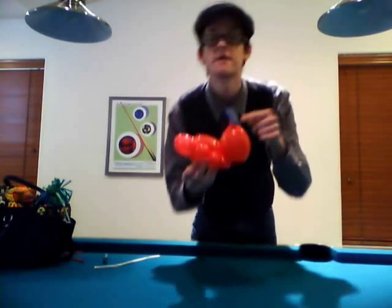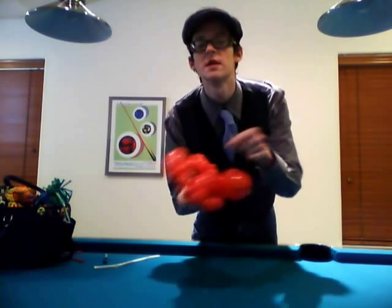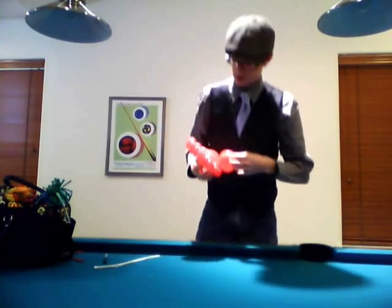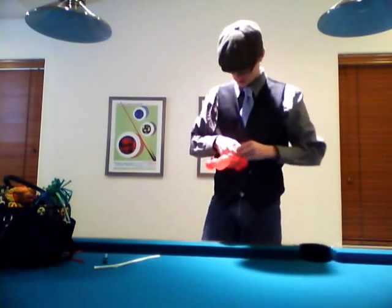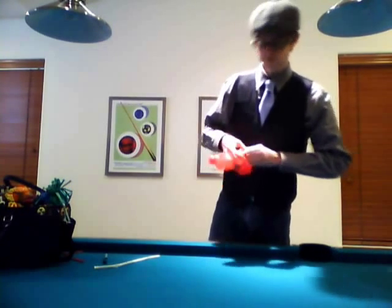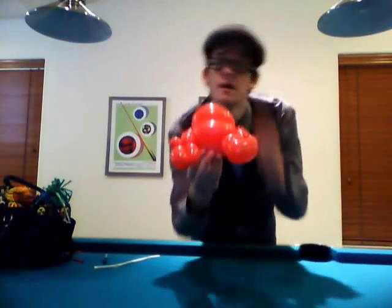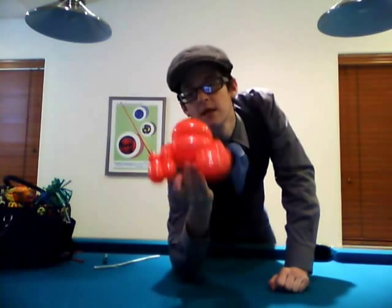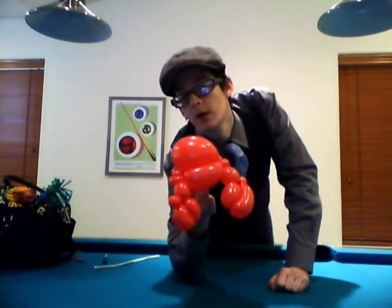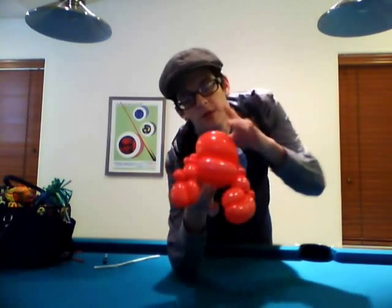Now you're going to take the knot — this part's easy — and just pull the knot in and twist it into the other pinch twist, the one that you didn't use. Pull it over and wrap it around. This makes it so the shell is a little bigger on one side, which along with the eyes we're going to draw on, adds a little bit of character.